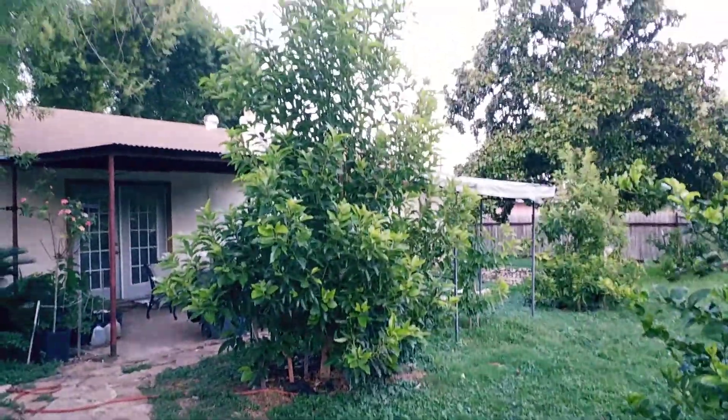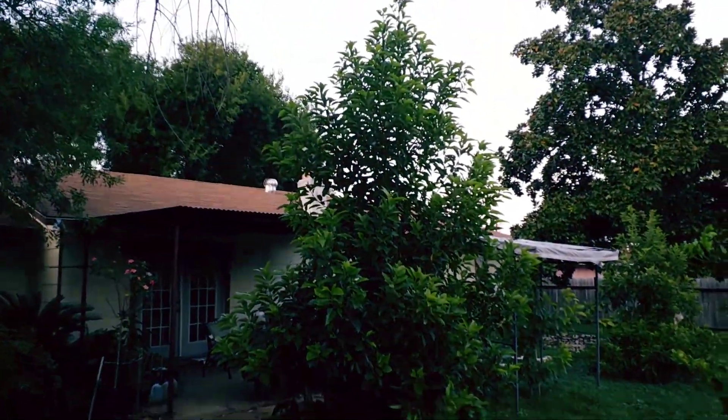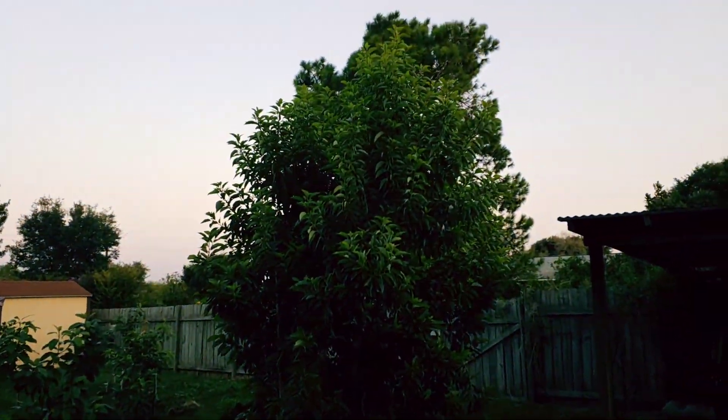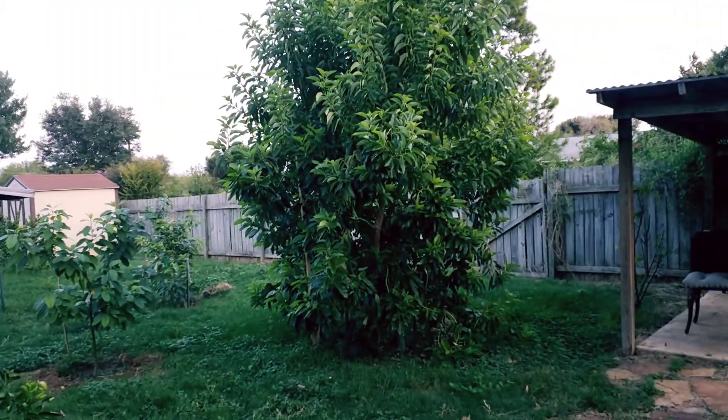This is my Opal number one, as I call it. It's well up there, at least 15 feet. This is my big Grande tree, and it's way up there also, in that 15-foot neighborhood.